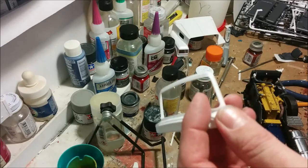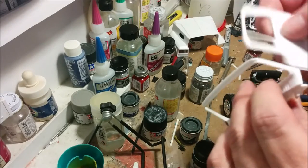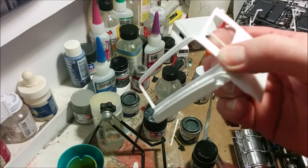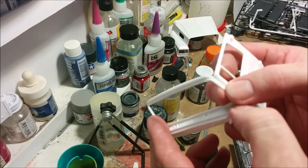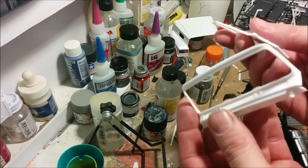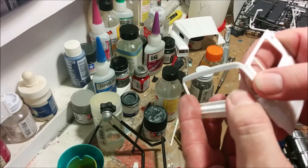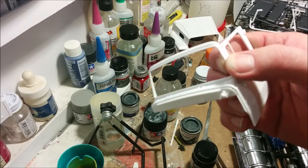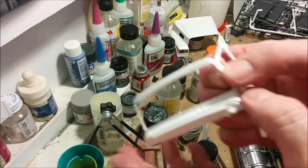I think it's about time we start putting the cab together. If you're used to doing the older AMT kits you'll be a little surprised to find out that the Italeri kits basically come as a bunch of separate parts that get assembled together to create the cab. I don't recall any fit issues with the Aeromax that I built 10 years ago, so hopefully we won't have any problems with this one.